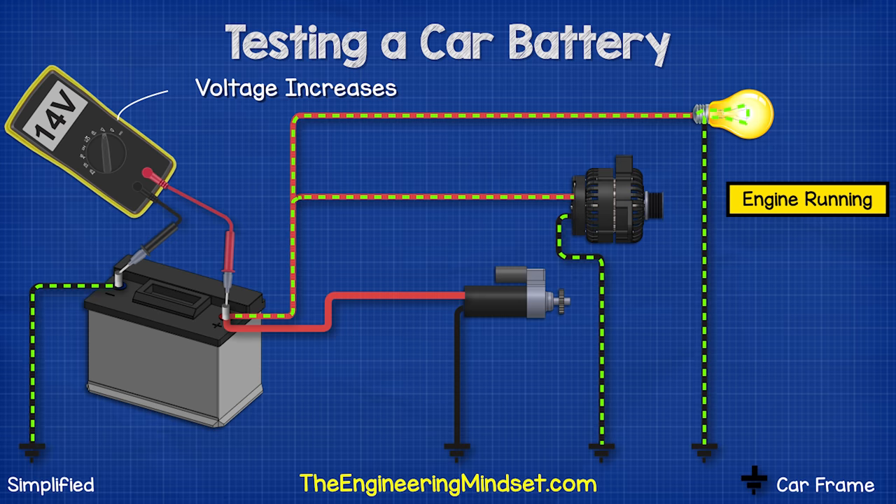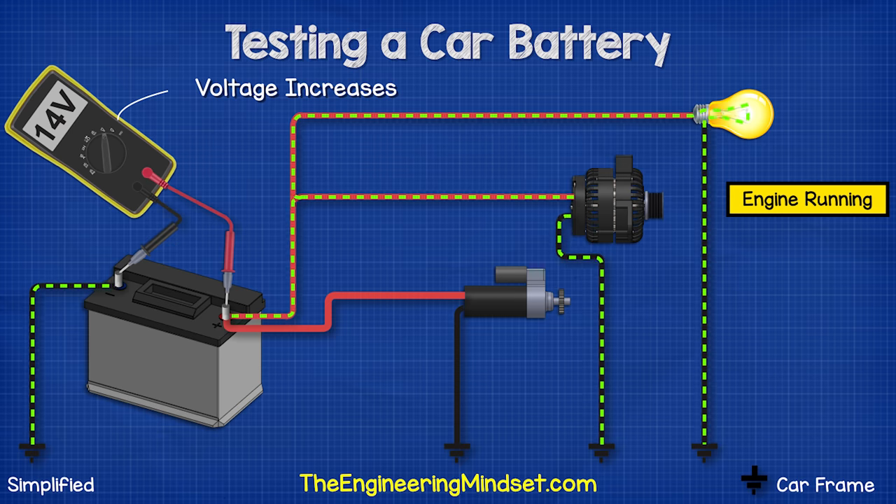Once the engine is running, the alternator should be generating electricity, so we should see a higher voltage of around 14 volts. That's because the alternator is recharging the battery, and the voltage needs to be higher to help force electrons back in and reverse the chemical reaction.